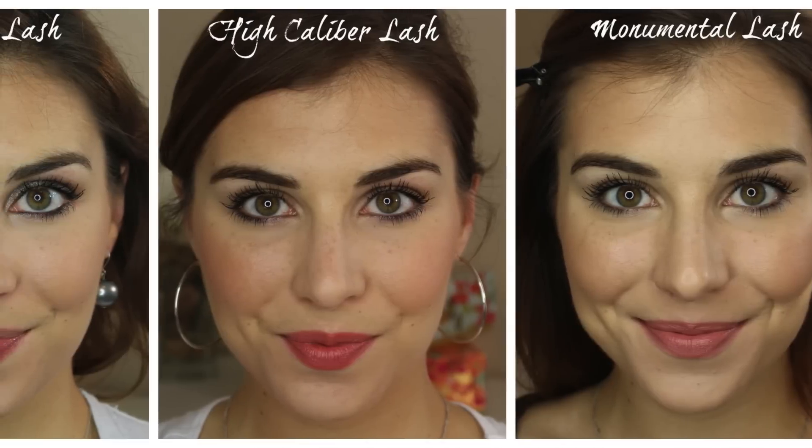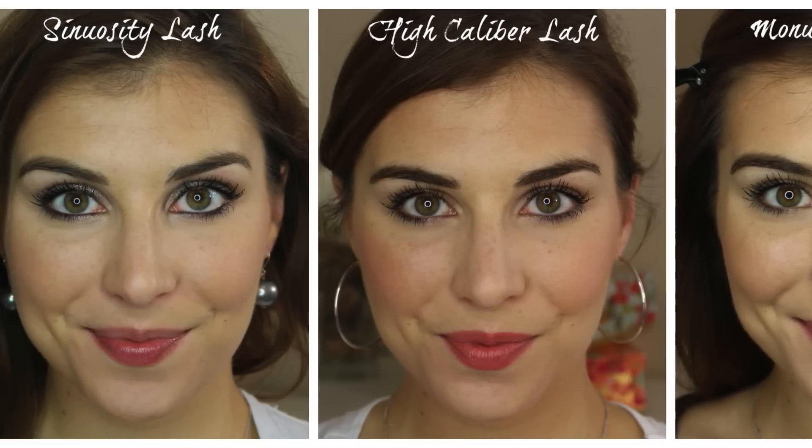For example, the Sinuosity Lash did add a lot of curl to my lash; however, I also feel like it added more length as well — more length, in fact, than the mascara that was actually supposed to lengthen my lashes, which is the High Caliber Lash. The same can be said for the Monumental mascara — I do feel like it added volume, but I also feel like it lengthened my lashes more so than the High Caliber Lash. So if you're going after these for the intent that the brush was supposedly made for, you might not necessarily get what you're after.